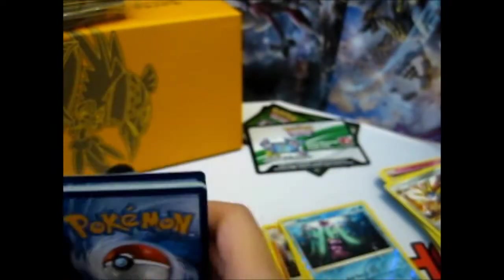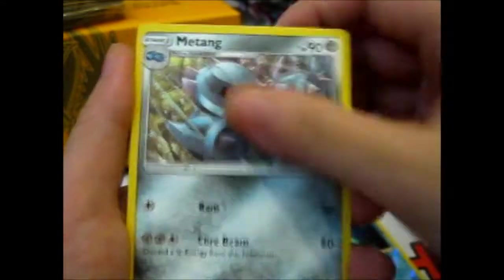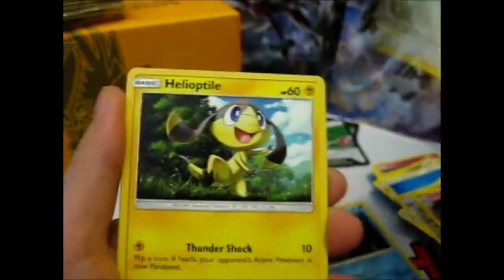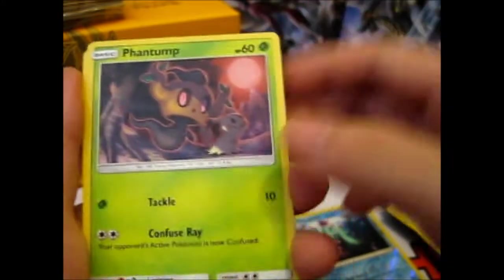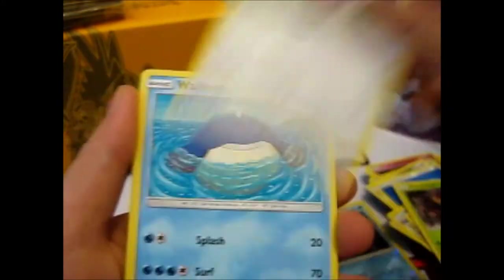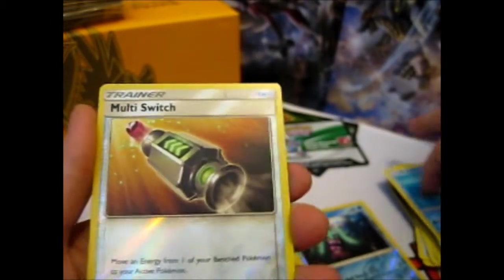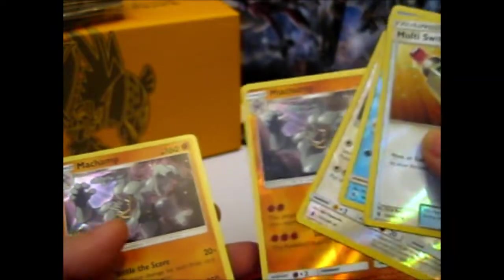Let's hope this is a good one. We have Water Energy, Choice Band, Drampa, Vullaby, Helioptile, Phantump with the Mimikyu staring off, Stufful, Wishiwashi, Multi-switch, Reverse — and a Holo Machamp. So I've got a Reverse Machamp and an actual Holo.